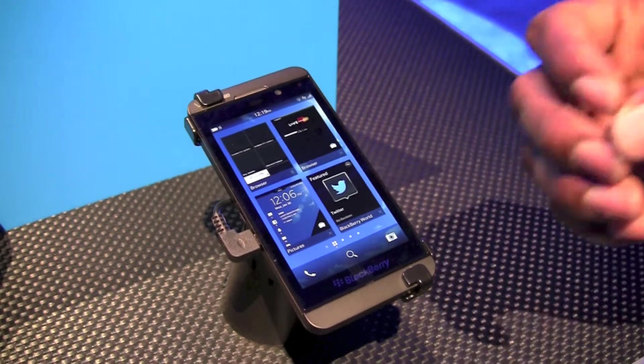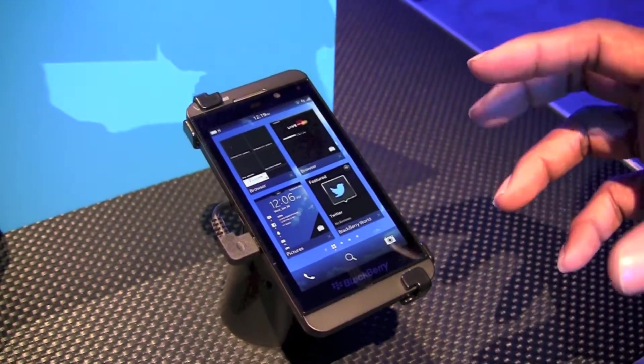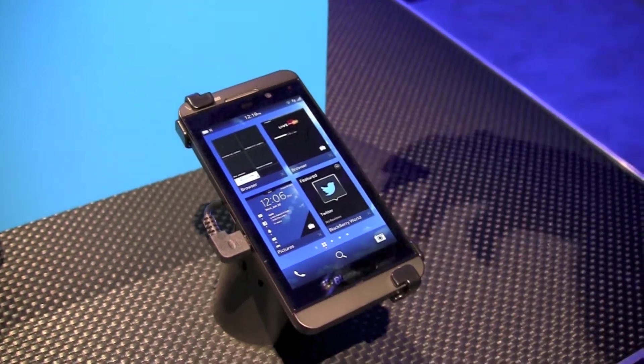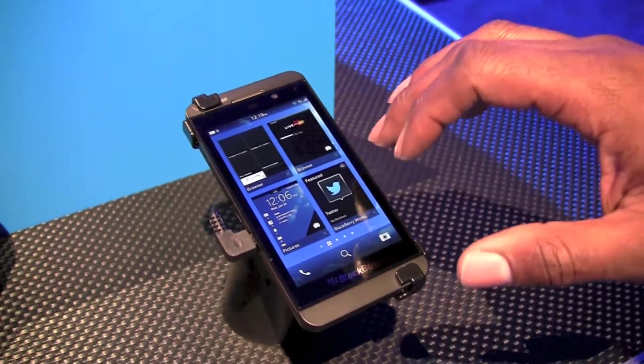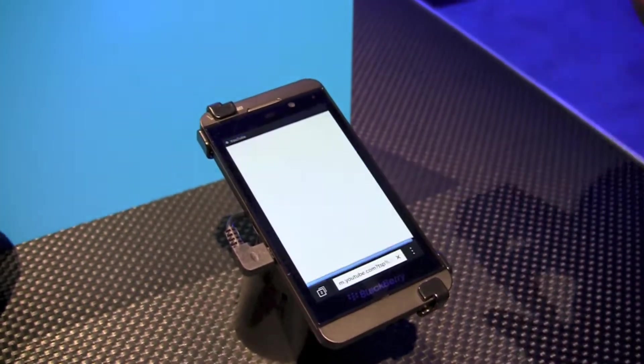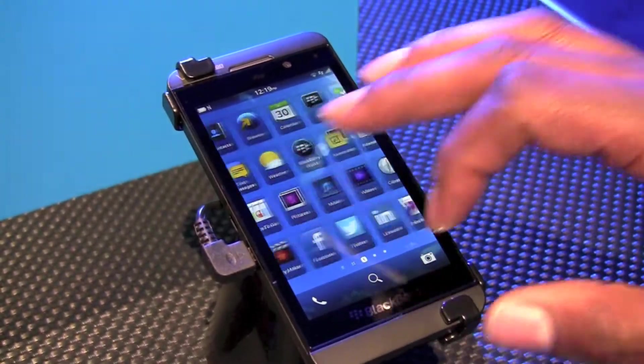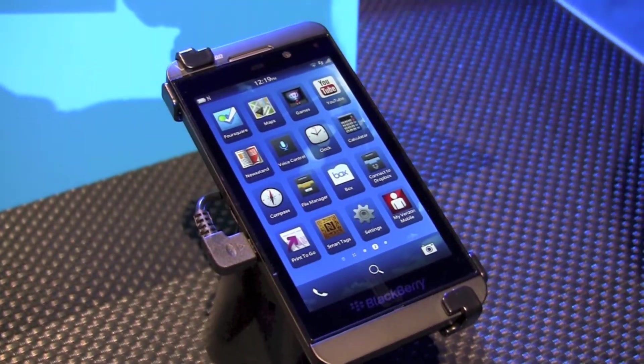The thing that makes this device different from any other device on the market is that it's gesture-based, but instead of clicking in and out of the menu or having to find a home screen, you'll find that from wherever I am in the device — whether it's from my application or if I'm simply scrolling through the menu — I can access my notification panel.